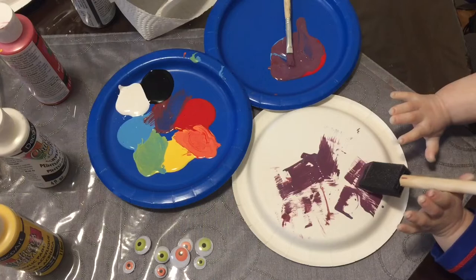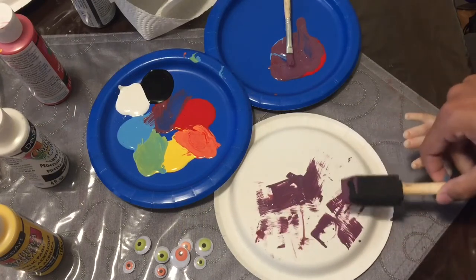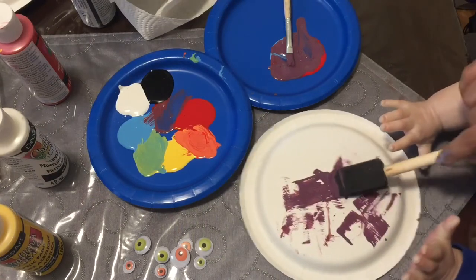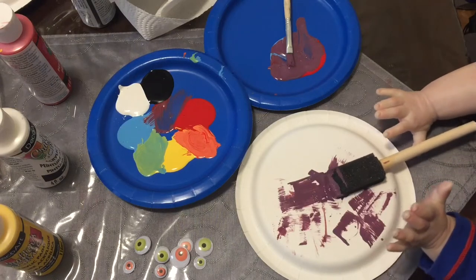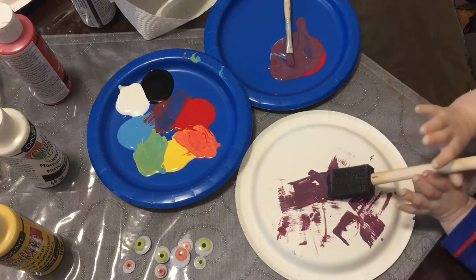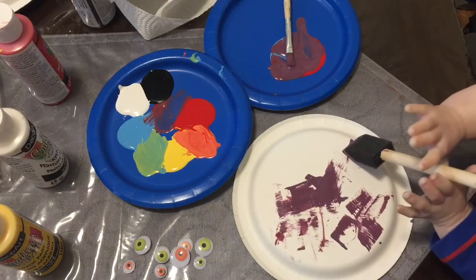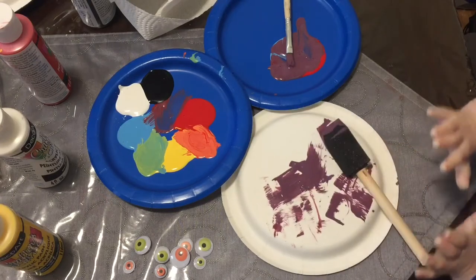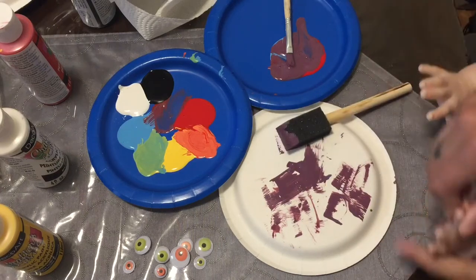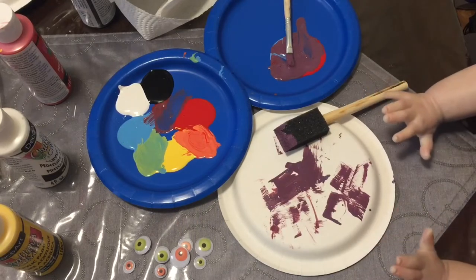Do you want to use the other hand? We missed your palm — good job, that makes a mess. Pull the plate in, here we go. Good job buddy. Are you going to make your whole spider purple or are you going to have other colors? Okay, I think he's going to finish with purple.